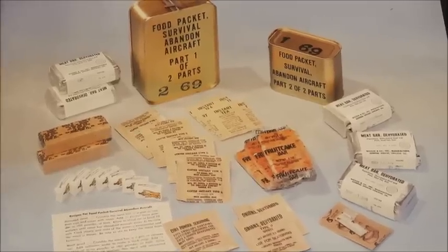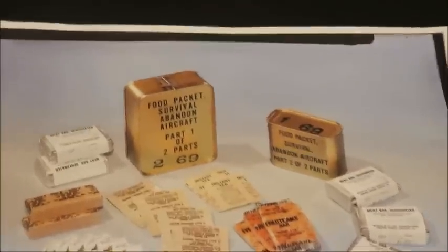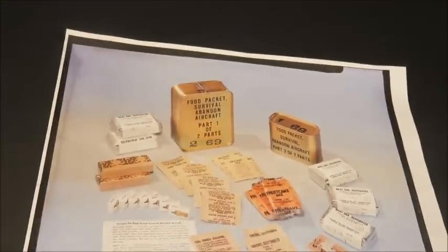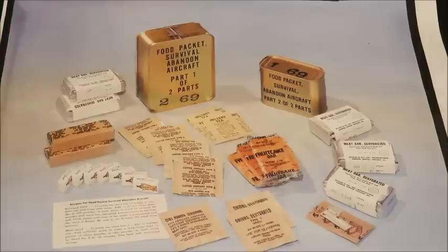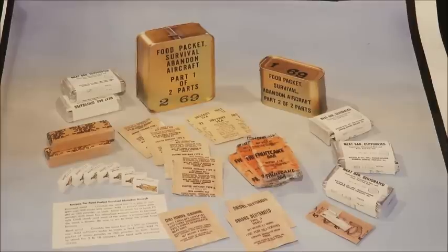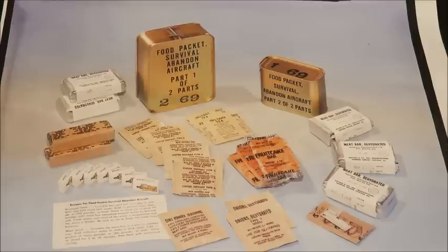One of these days I'll find a complete one. Food Packet Survival Abandoned Aircraft components — not the complete thing, but the next best thing. If you ever find components from a ration, there's a good chance it was opened a good while before, and 90% of the time those components are not fresh. But in this case they were — a really unique and interesting look into this ration without having to actually open one.